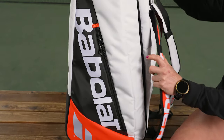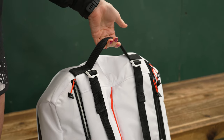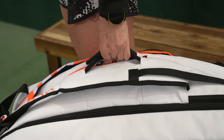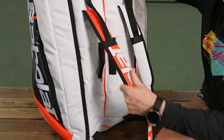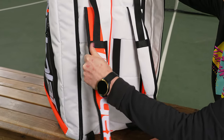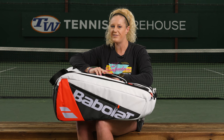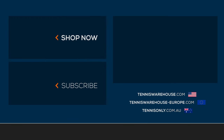Taking a look at the carrying systems, we have a large grab handle on the top of the bag, smaller grab handles in the middle, and backpack straps which have been re-engineered to fit even better and help you carry this big bag. They're well padded and adjustable. To shop more Babolat tennis bags, be sure to visit us at Tennis Warehouse, Tennis Warehouse Europe, or Tennis Only.